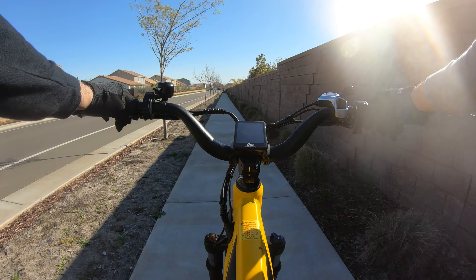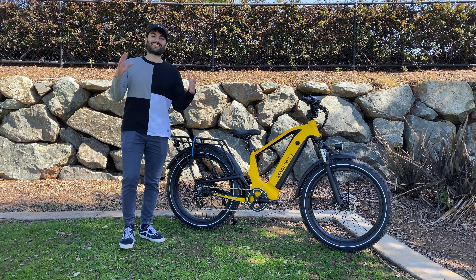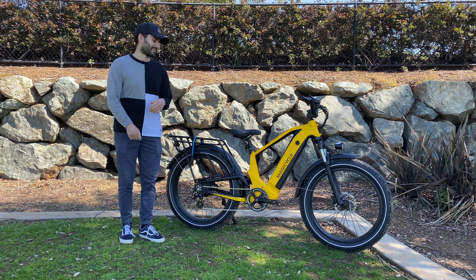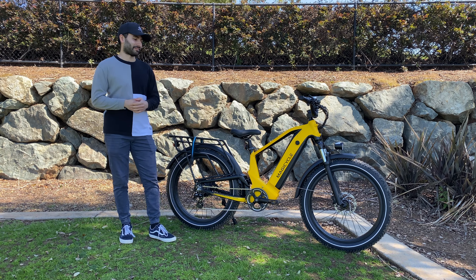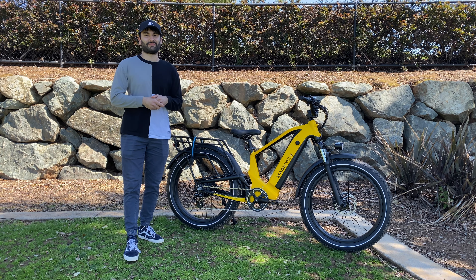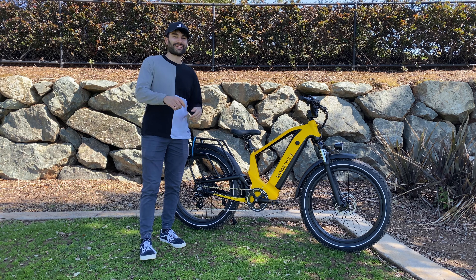This thing is crazy fast and I really like this bike — it's super fun to ride. That is it for this video everyone. Once again click the link in the description below and try to get that discount if you are interested in purchasing one of these Magicycle bikes or any of the other models on their website. Thank you all so much for watching, I hope you have a great day today and remember to keep biking out there.